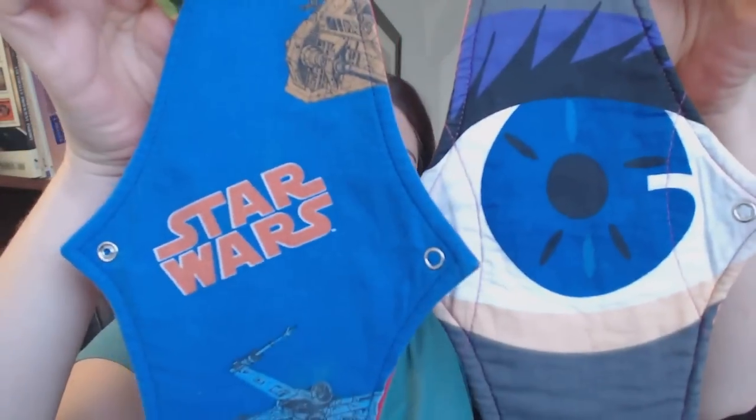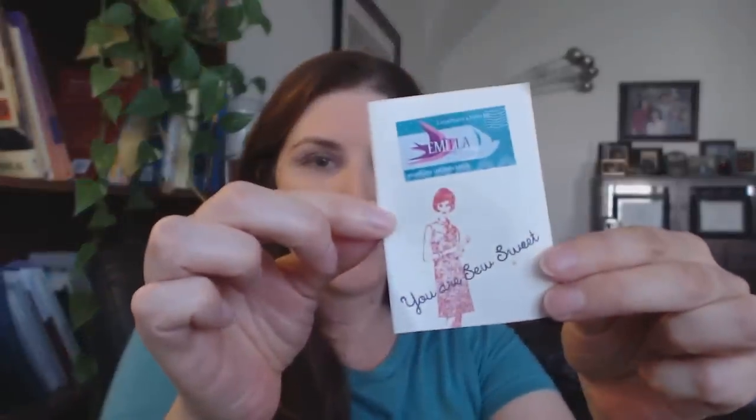She sent me a total of six pads — a couple of liners, some more moderate pads, and two larger ones. I did an unboxing video so I'll post that and you can go back and see everything. She also sent me great goodies like face creams, chocolate, and a lot of nice extras.